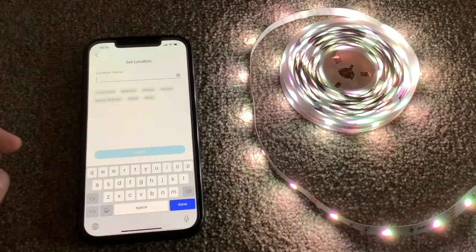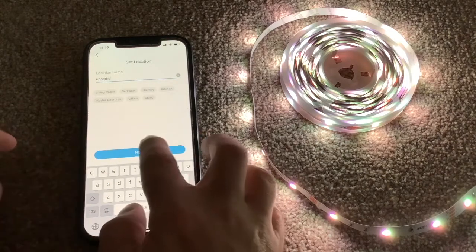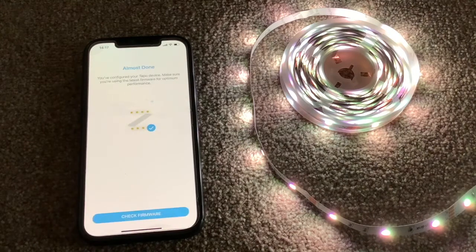You can give it a name depending on where you're keeping these — I'm going to call these ones 'upstairs' and click Next. You can choose an icon as well if you want to. Now we're going to check the firmware — it's always worth doing this, keeping tech up to date. I'm going to do this in real time so you can see how long it actually takes.